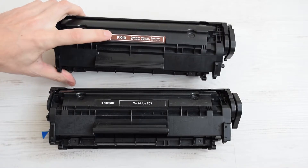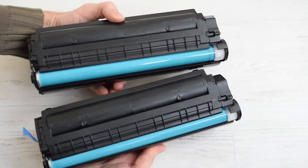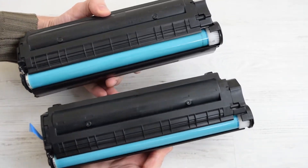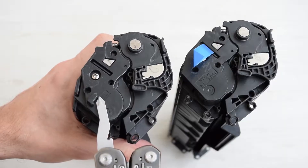Another cartridge from Canon which looks almost the same is Canon FX-10. This one also has the same toner powder, OPC drum and all other parts except these two side covers.